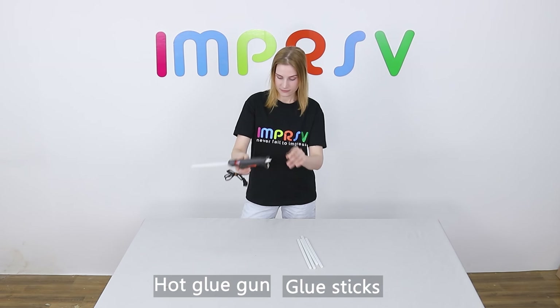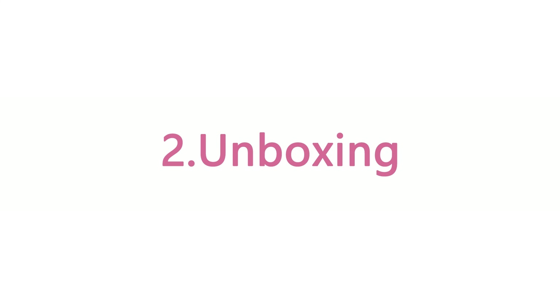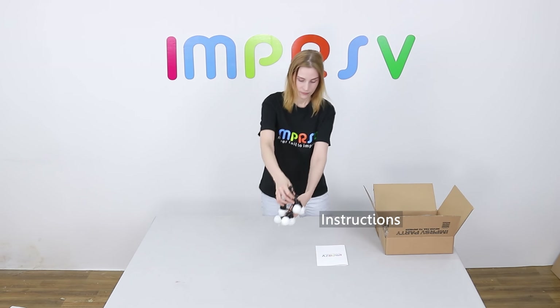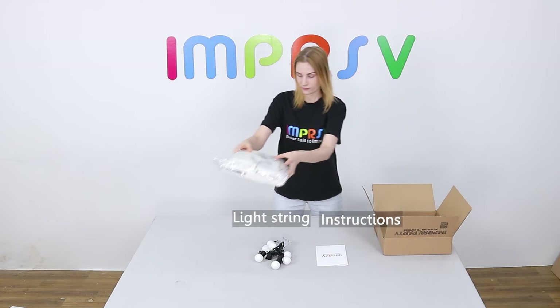Prepare a hot glue gun, a few glue sticks, and three new AA batteries yourself. There should be instructions, a light string, and foam boards in the box.